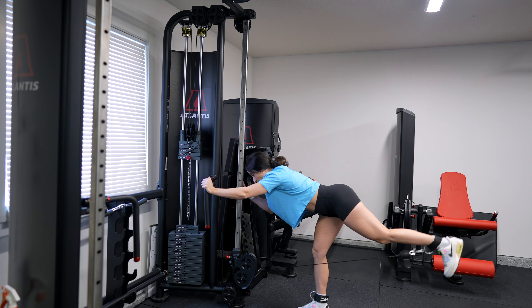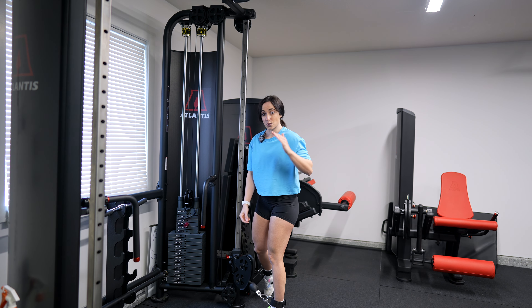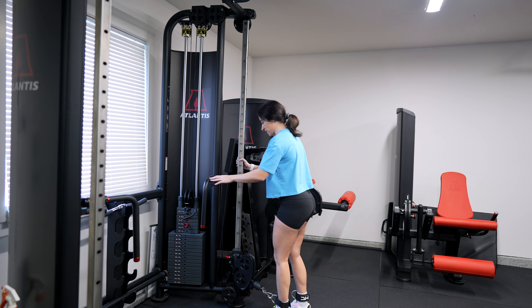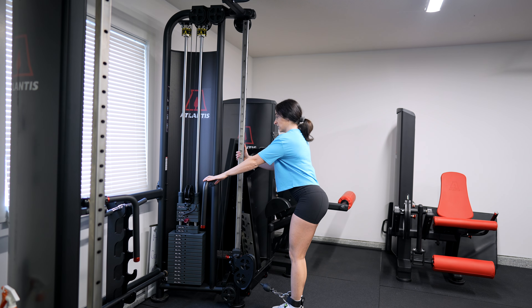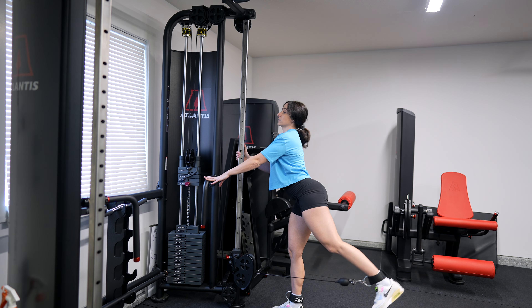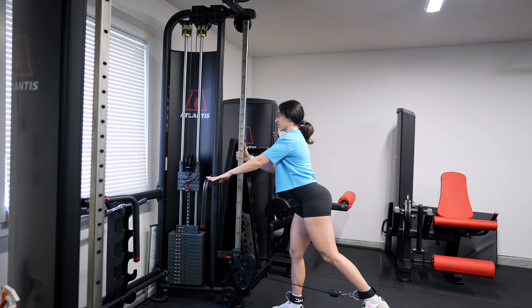Prior to doing cable kickbacks, you're going to want to invest in some ankle straps. Most gyms do have ankle straps, but the Velcro sometimes can be pretty worn out — I've had it happen before where you go to do a cable kickback and the Velcro completely lets go and the cable goes swinging back the other way. A little embarrassing, nothing to be overly concerned about. So if you want top quality ankle straps, I highly recommend you invest in your own pair and throw it in your gym bag. Put your ankle straps around both ankles.